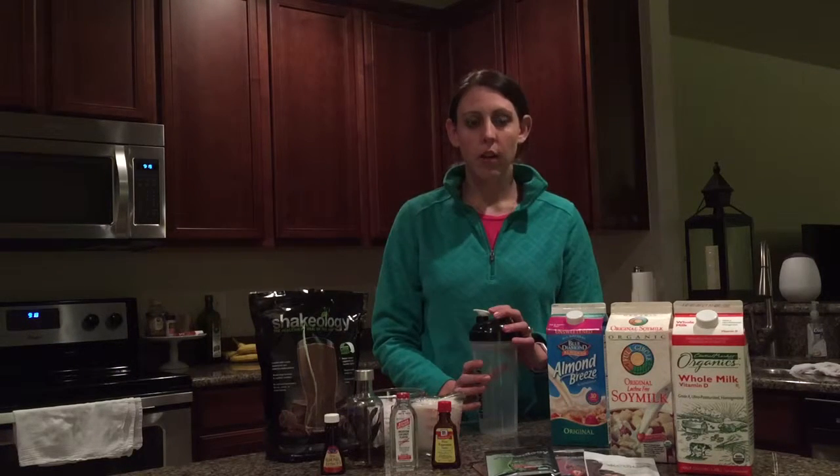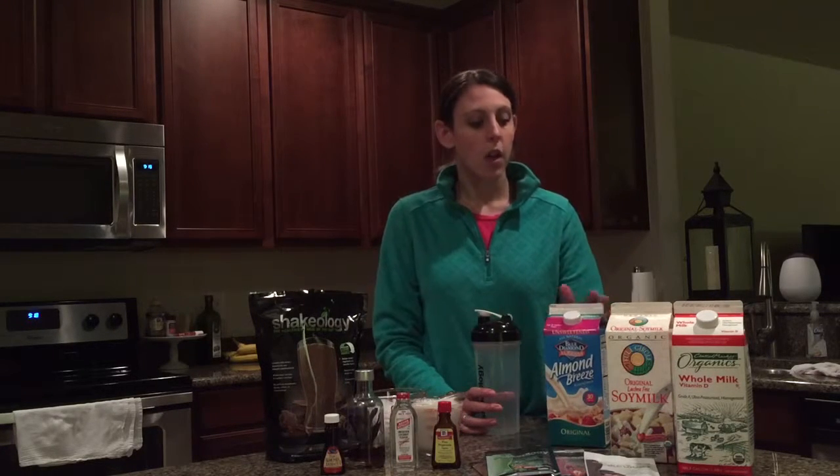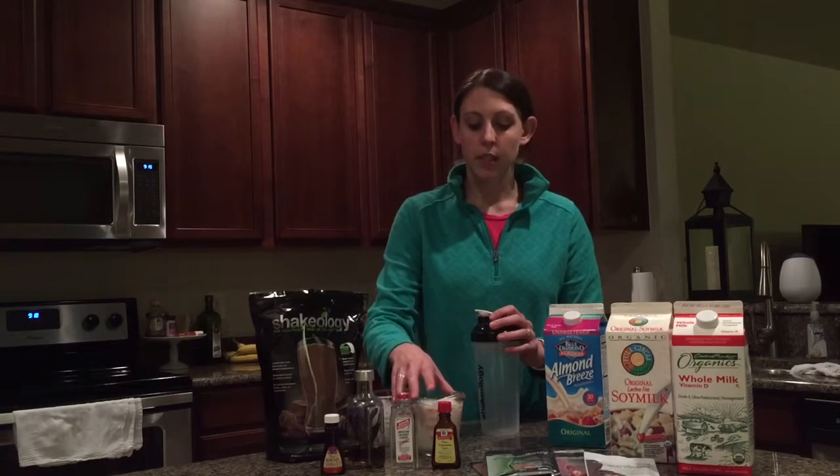My personal opinion, I think it's better to mix Shakeology in a type of milk rather than water. Different flavors are okay in water, but in my opinion it makes them a little bit thin. You can use almond milk — that's on the 21 Day Fix — or soy or whole milk. I'm going to use the almond milk today.